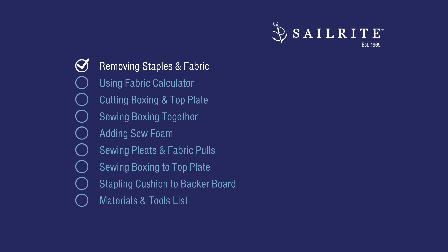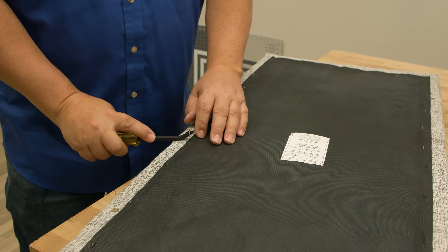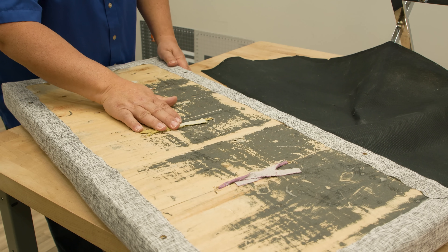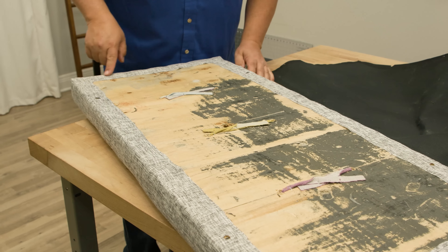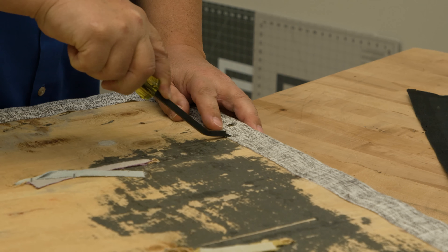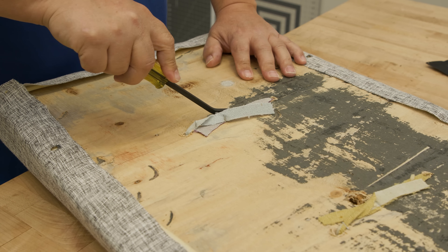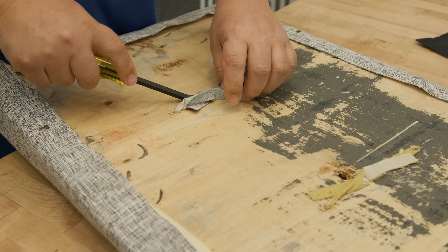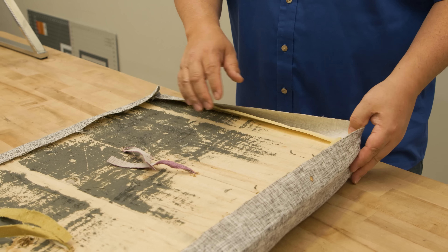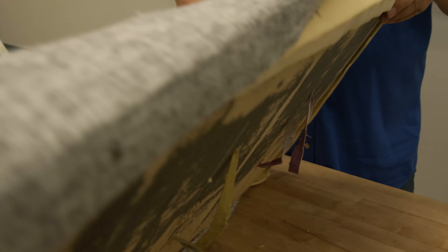First we're going to remove the staples and the fabric pulls from the back or board. We're just going to pull the staples from the Cambric dust cover on the back side. We'll probably be replacing this unless we don't damage it much. Here are the fabric pulls on the back side. Next, we'll be removing all the staples on the bottom side here.